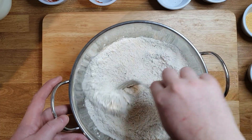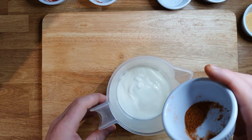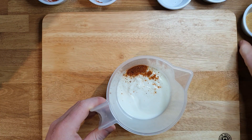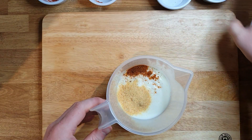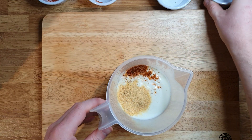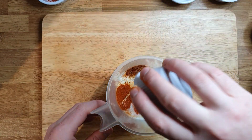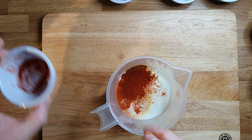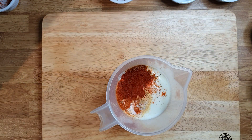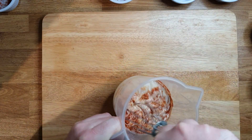Now this is mixed, we put it on the side. We take the buttermilk and we add cajun, garlic powder, salt, cayenne, and paprika. Take a whisk and mix everything nicely.